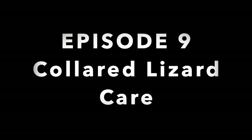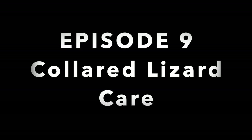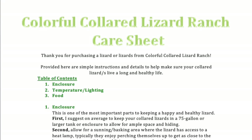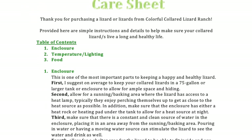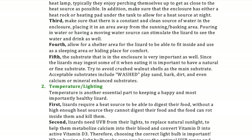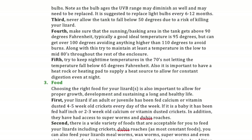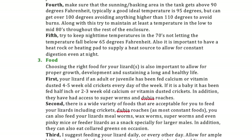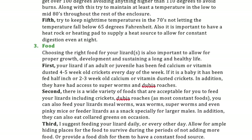Welcome to episode 9: Collared Lizard Care. Today I'm going to go over my detailed care sheet that I offer all my clients, discussing enclosure, temperature and lighting, and food — everything you need to know to properly care for your collared lizard. Here is a picture of my detailed care sheet, which I will have available through a link in the bio.